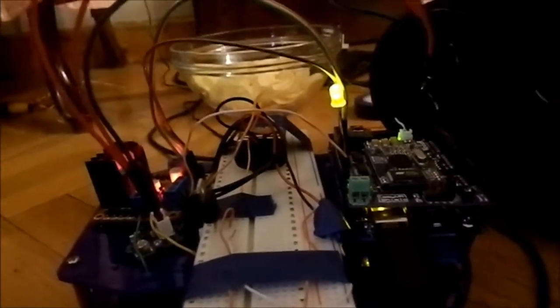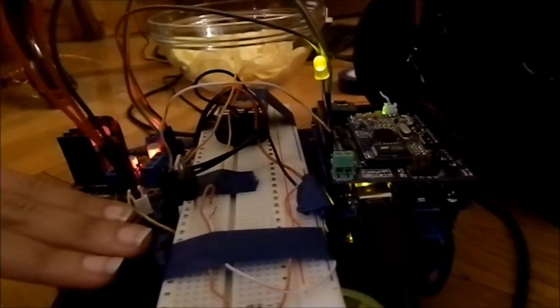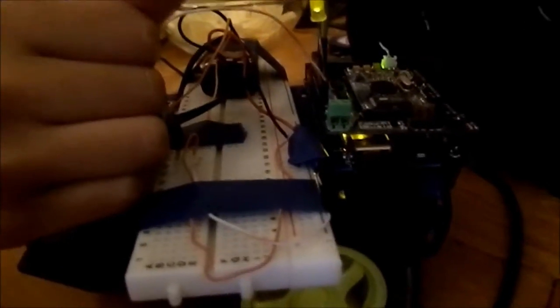We connected the light sensor and activated it in the code. When activated, it checks for the light intensity value coming from the light sensor. If greater than 10, that means the light is on, and the LED is switched off. Otherwise, the LED is switched on.